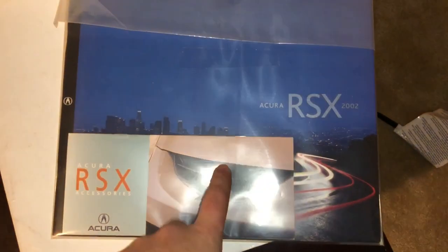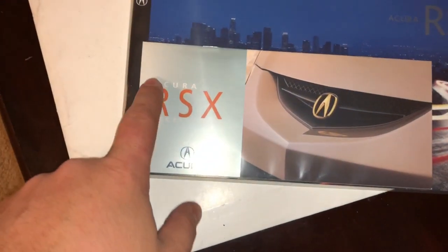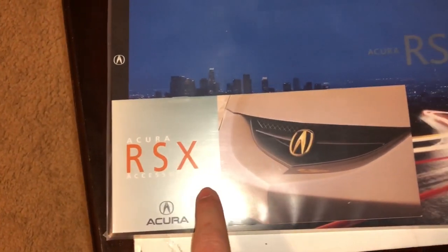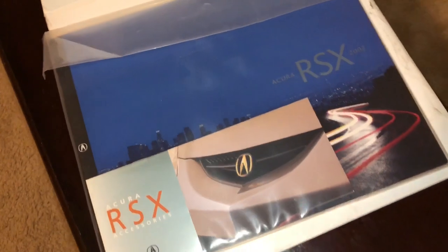I ordered this off eBay - it's the original brochure from the dealer, brand new. I also bought the accessories book which has the A-spec kit in it and the gold emblems - brand new OEM. I got the main blue book off eBay for seven dollars shipped, and the accessory book - which is pretty rare - for about seven fifty shipped.